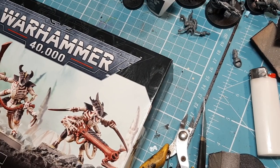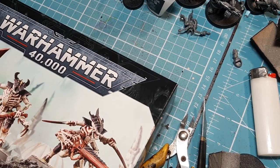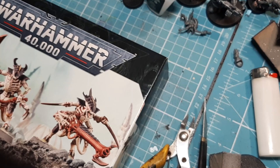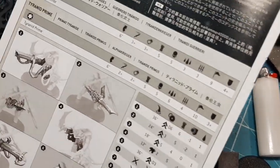First bit of news: I got myself a copy of 10th edition today — it's on pre-order so it'll be arriving in two weeks on the 24th, I'm delighted. As promised, I'm going to build Tyranid Warriors today — it's an absolutely amazing kit. I remember building these a long time ago so hopefully it should be pretty much the same. I'll get the sprues out and we'll go through the normal stuff, starting with the stat lines.